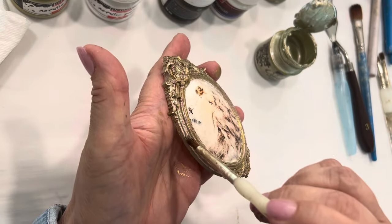We're going to apply Prima Marketing Memory Hardware by Frank Garcia Artisan Powder in the color Orleans Taupe. I believe we have this in stock at MyVictorianHeart.com. It's just kind of a taupey, dusty, agey color. Just put that in the edge there, then you want to tap off the excess, and then get a clean dry brush and just sort of brush it off and brush it out.